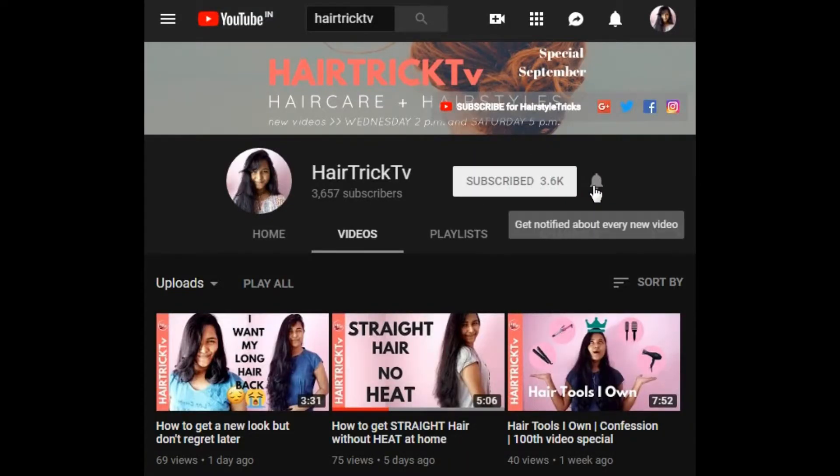Here on this channel, I share tips and tricks to solve your hair problems so that you can achieve all your hair goals without spending too much time, energy and money. I even share super easy hairstyles so that you can do them quickly and look amazing. So don't forget to subscribe to my channel and hit that bell icon so that you get notified every time I upload a new video, which I do every Saturday at 5 p.m.